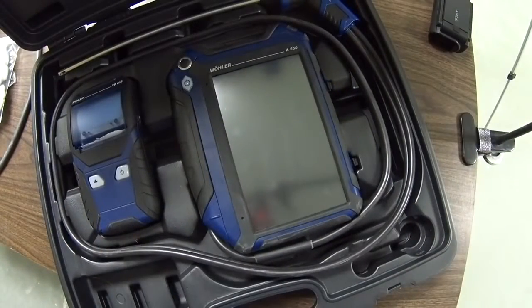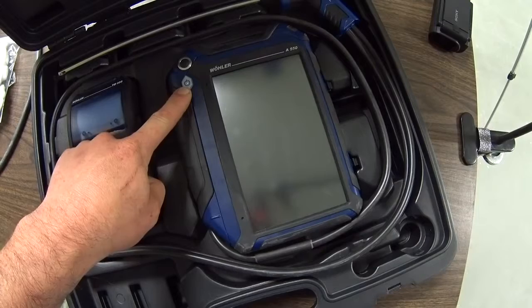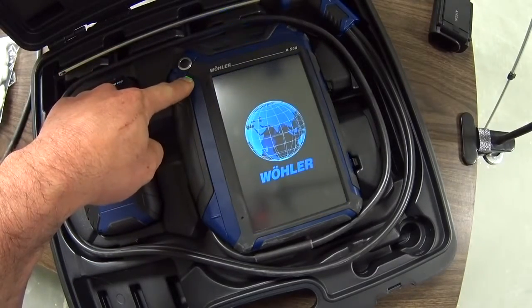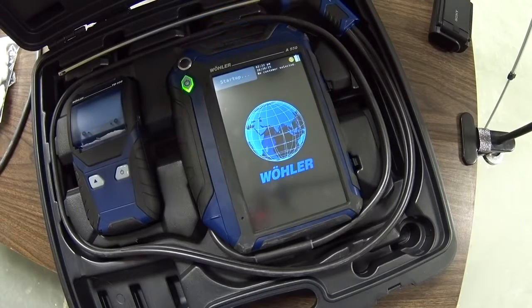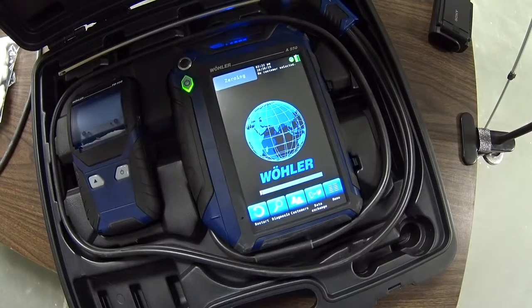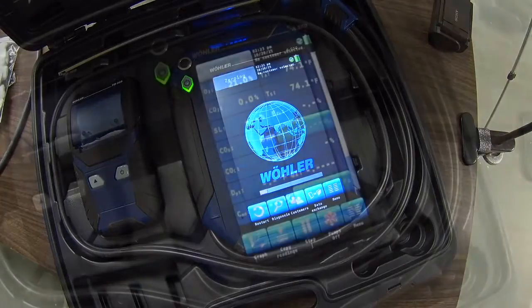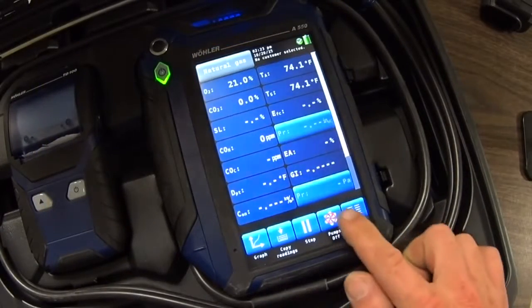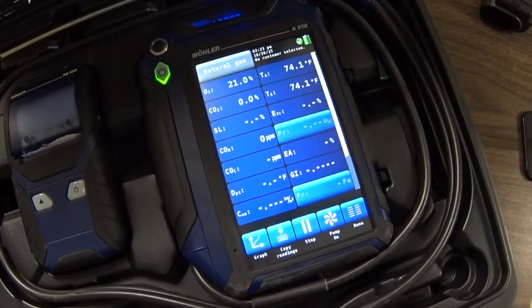As far as using the device, it's pretty simple. You've got your power button here on the corner. Press and hold that for a few seconds. It goes through a typical zeroing process during startup. This is your main screen — I'm going to turn it off to get that pump noise off for the moment.